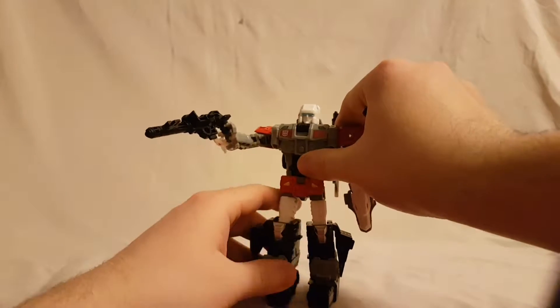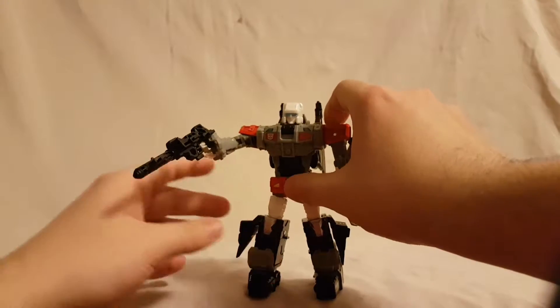You can kind of get him holding them but it doesn't really work great.